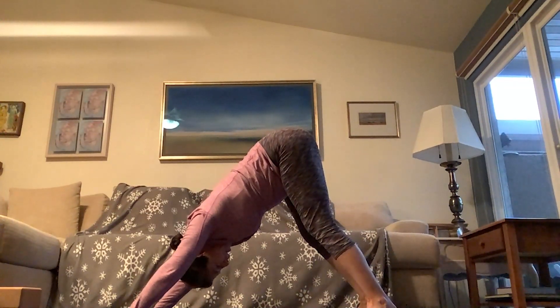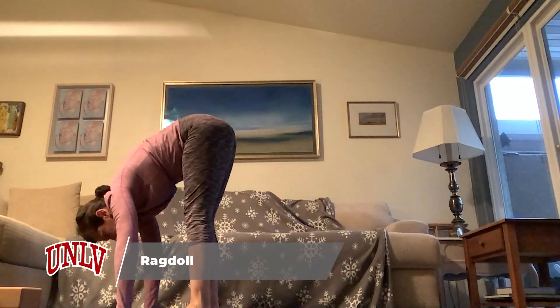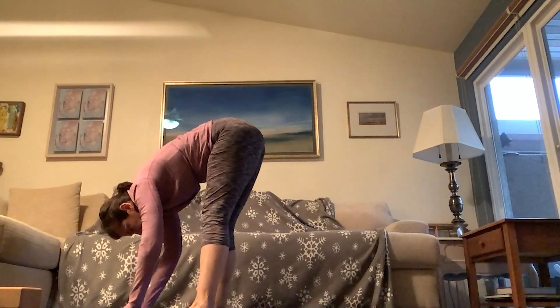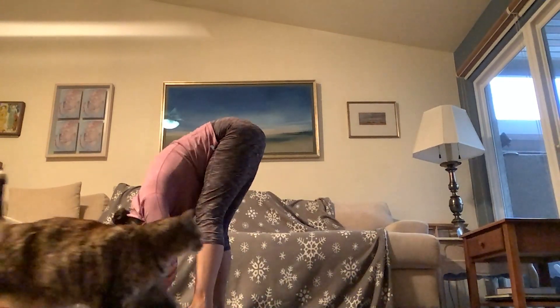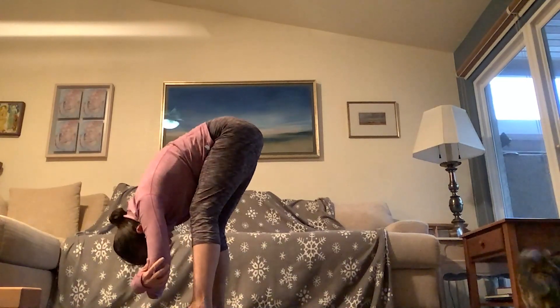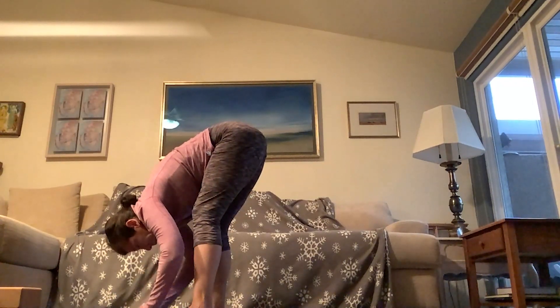Inhale… exhale. Wrap your shoulders around your spine. Inhale… exhale. Come high on your toes and tiptoe your feet toward your hands, coming into rag doll pose. Feet are about hips-width or two fists distance apart — or wider if that feels good. Grab opposite elbows and just hang here. You can sway right and left, imagining the forearms reaching toward the mat. Bend your knees if you need to — we're early in the practice, so you may not be warmed up yet.